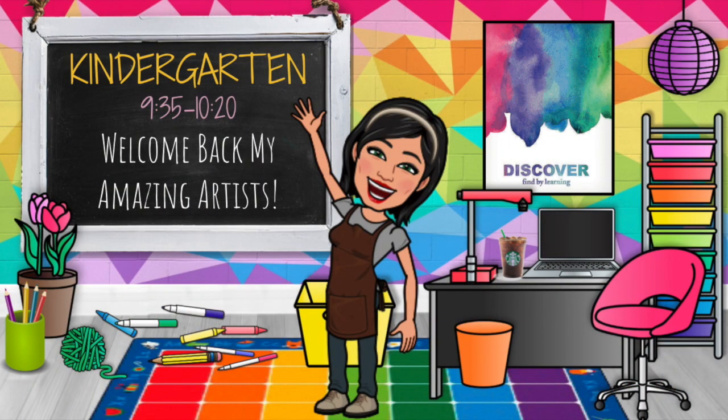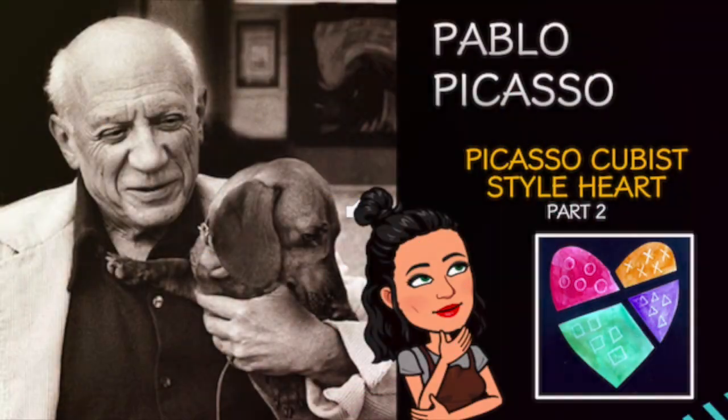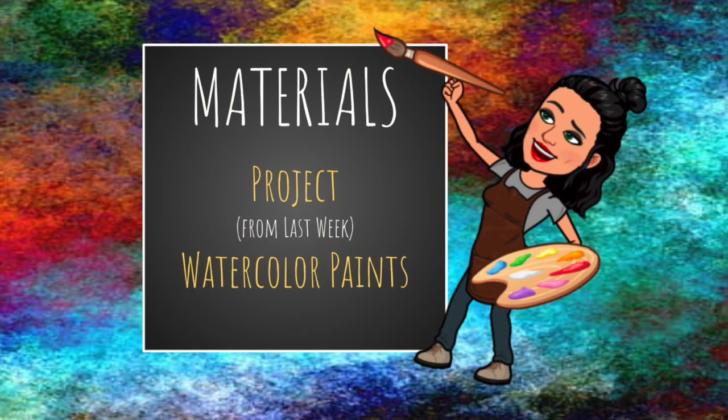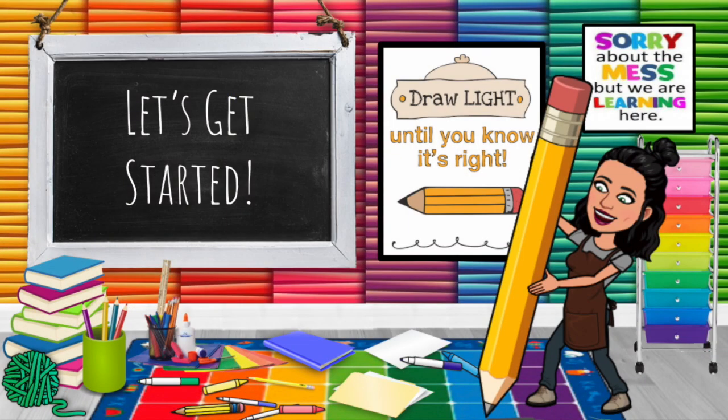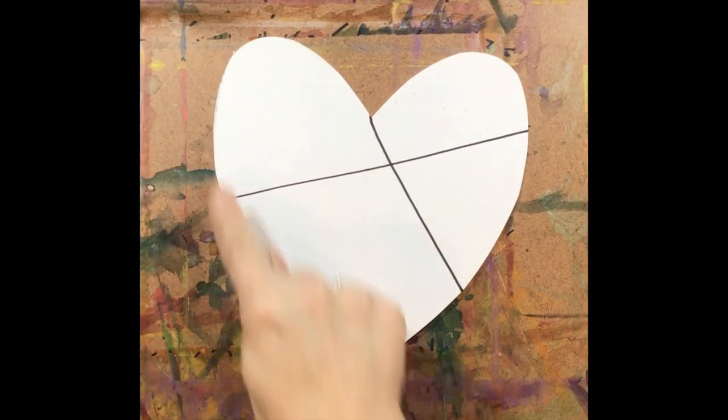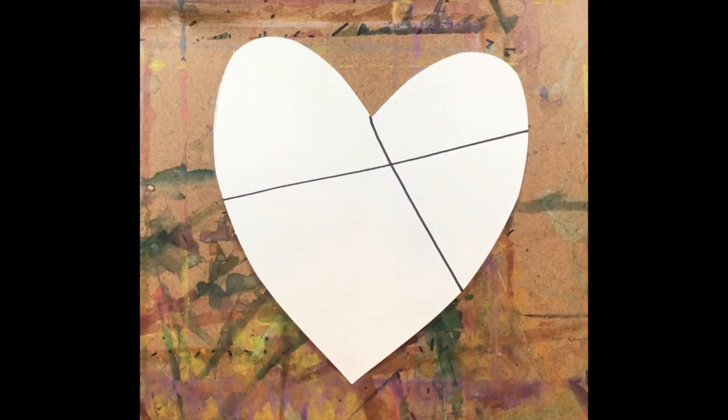Welcome back, my amazing kindergarten artists. Pablo Picasso Cubist Style Heart, Part 2. The materials you'll need this week are your project from last week and some watercolor paints. Welcome back, boys and girls. Now we're ready to add some paint to our heart we created last week. Go ahead and get your heart from last week and get out your watercolor paints because we're going to add some paint.